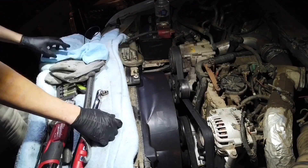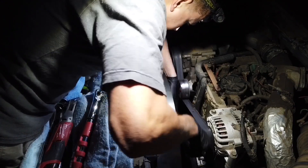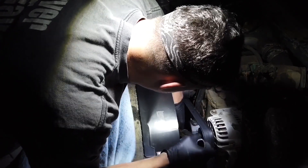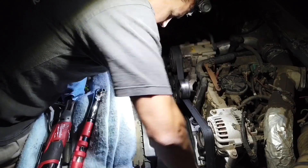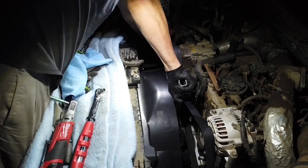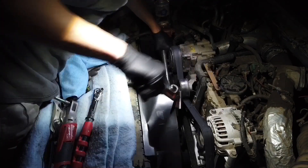Now we're going to tighten the nut. Remember, these fans are designed to tighten themselves so they don't fly away when you're driving. So we're not going to be too worried about having it extremely tight, but we want to make sure it's nice and good. Okay, that's good — good to go.